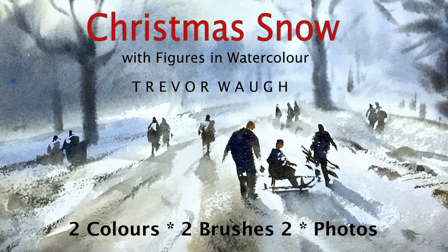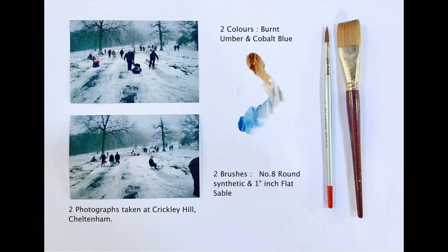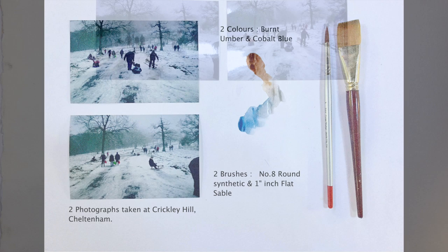Hi everyone, thanks for tuning in again. We're going to learn how to do something effective with just two colors. I've got a couple of old photographs here that I took many years ago and it's time to use them. You won't need a lot of materials — two colors: burnt umber and cobalt blue, and two brushes: a one-inch flat and a number eight round. So let's get started — begin by wetting the paper down with clear water.